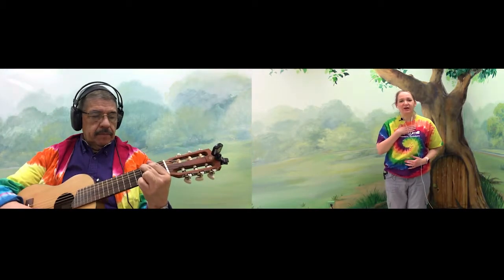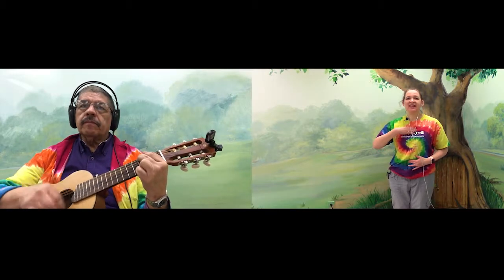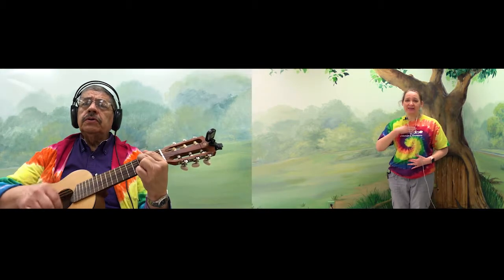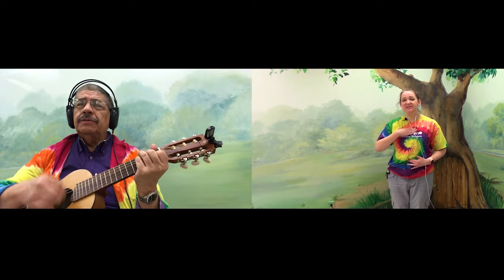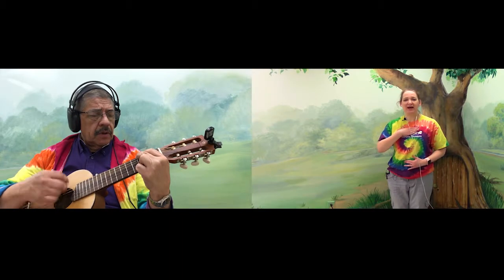Okay, we're gonna rub our brain buttons — that's right by your collarbone and your belly button. Just rub them. This helps us relax and calm our bodies.